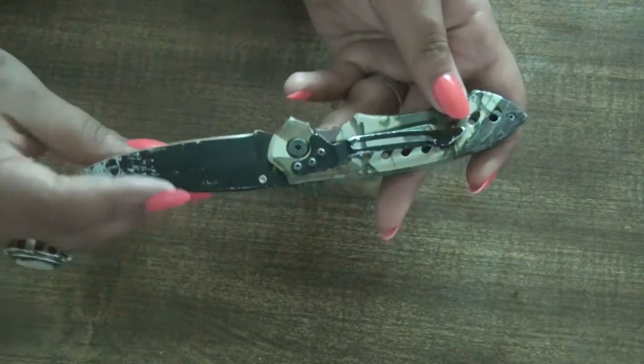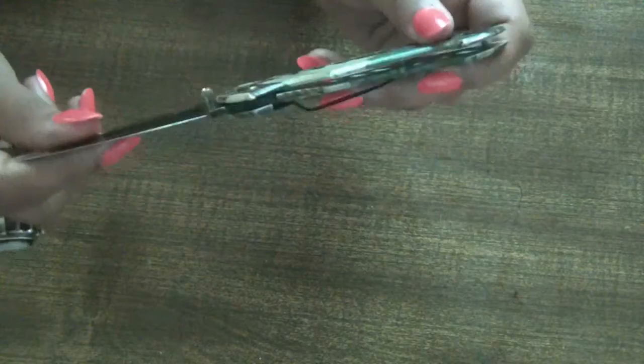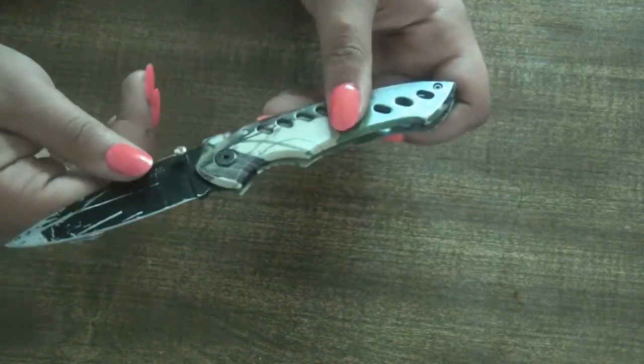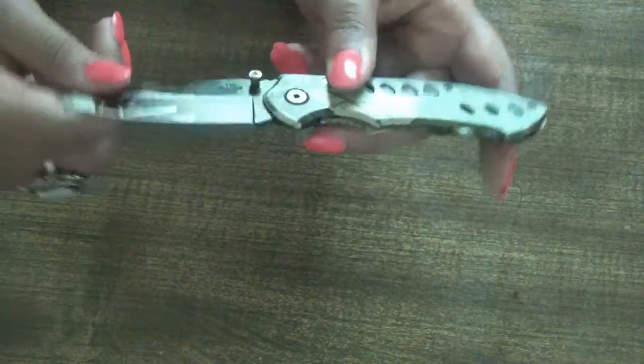I went and traded it in. Hopefully soon I'll be adding some new really neat knives to my collection. Right now this is it and like I said, I use it for everything. If you don't have a lot of money and you don't want to spend the time online trying to find a knife —